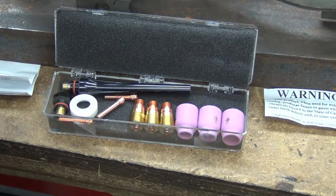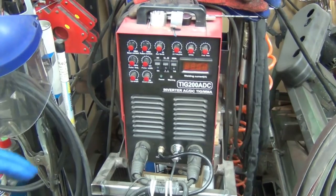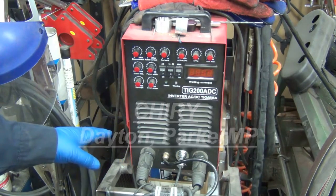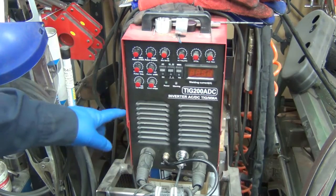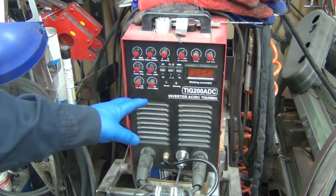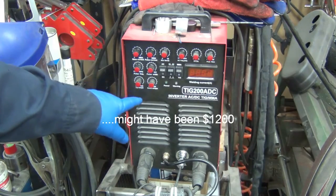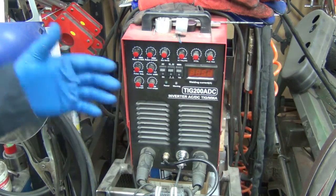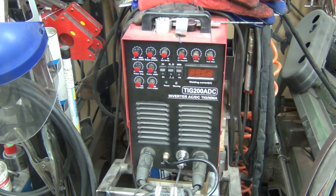Part of the reason why I got it is because of my torch. Let me show you the machine. There's the machine — it's a Chinese import, sold under a bunch of different brand names. I bought this years ago and it's a Take 208 DC. It's actually a lot of bang for the buck — I want to say I paid maybe $700 to $900 for it. Anyway, I've been playing with pulse and using the hand trigger instead of the foot pedal, because when you're standing it's just more comfortable.